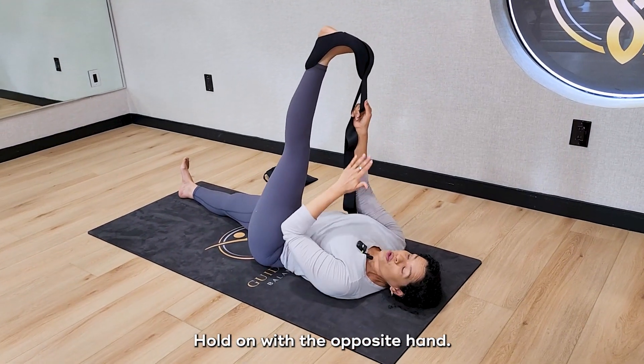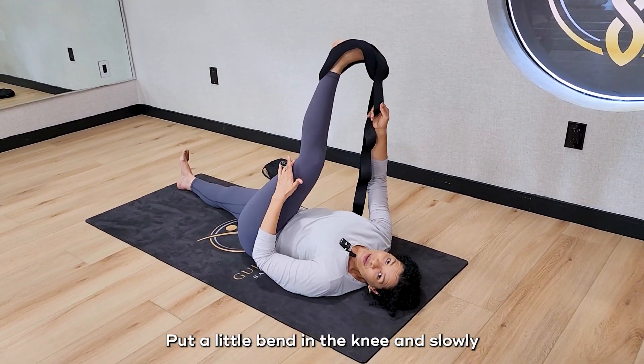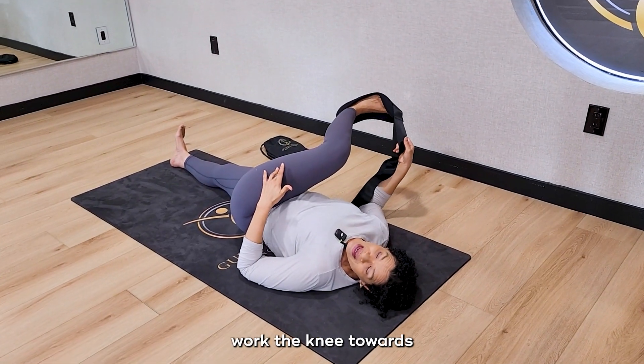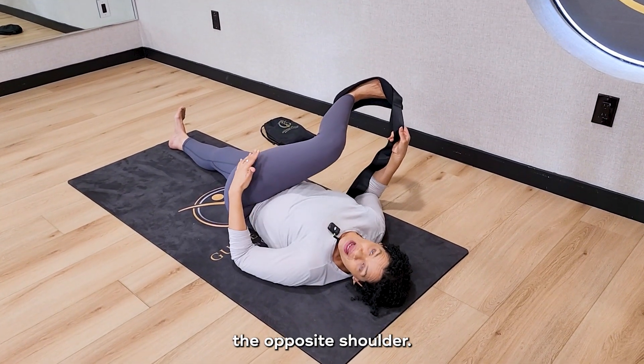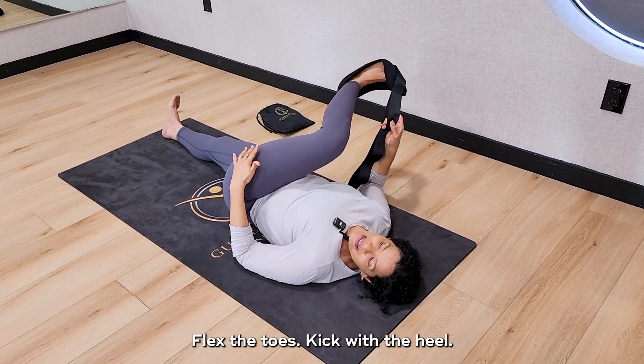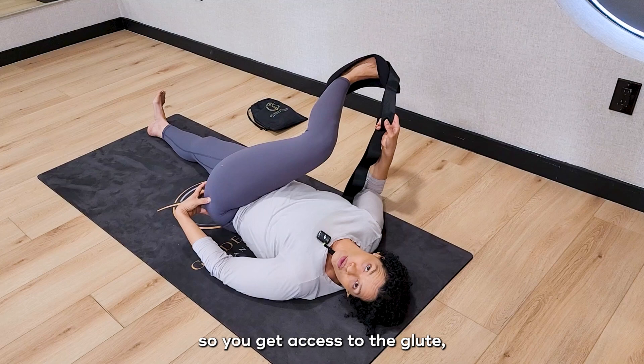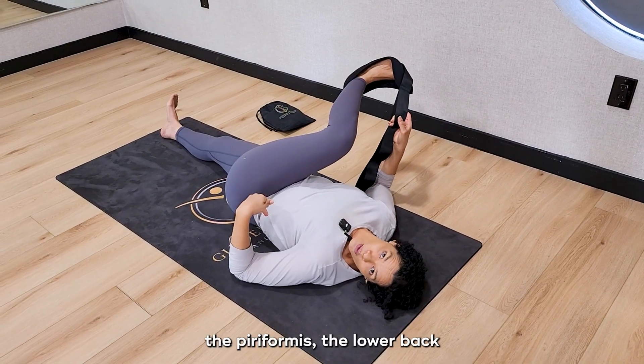Come into the piriformis stretch, hold on with the opposite hand, put a little bend in the knee and slowly work the knee towards the opposite shoulder. Flex the toes, kick with the heel, keep the heel in line with the knees and get access to the glute, the piriformis, the lower back.